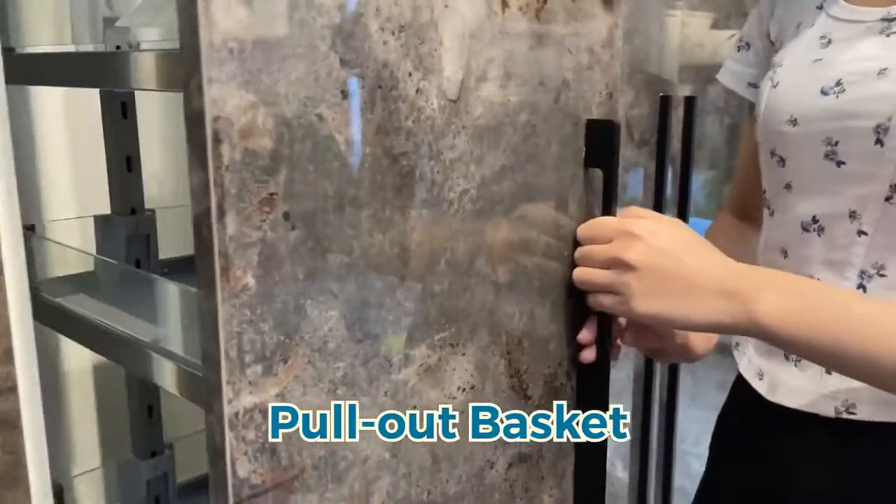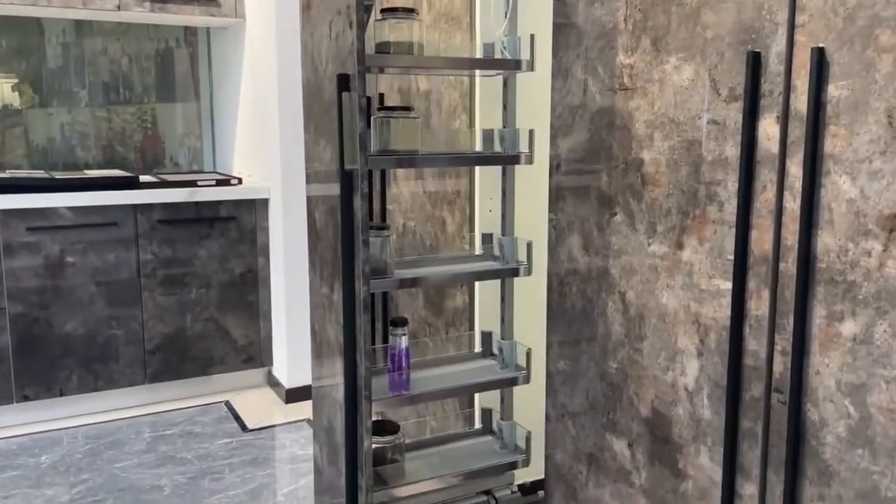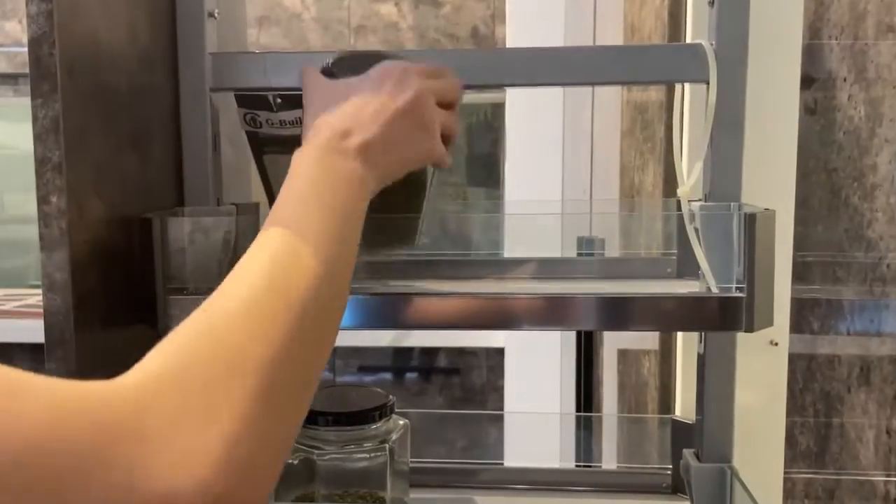When designing the cabinets, there is a narrow space. If you want to use this carefully, you can try to put the pull-out basket. As you can see, you can store many things in there.